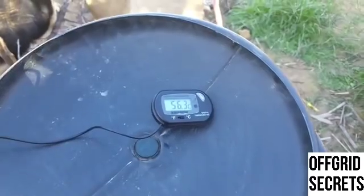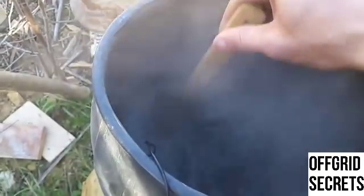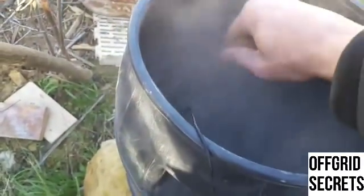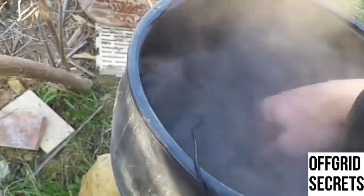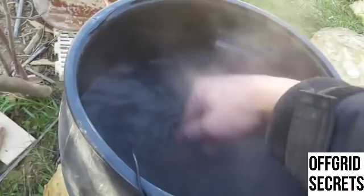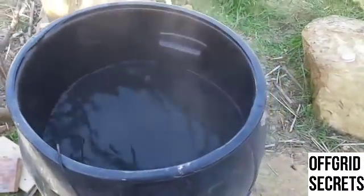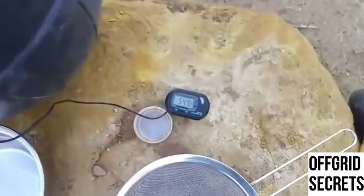We're going to stir it and see what temperature it goes to. 56 now. We're going to stir it. Let's see what the average temperature comes to. I'm going to do this live so you know I'm not cheating at all. Still saying 57.